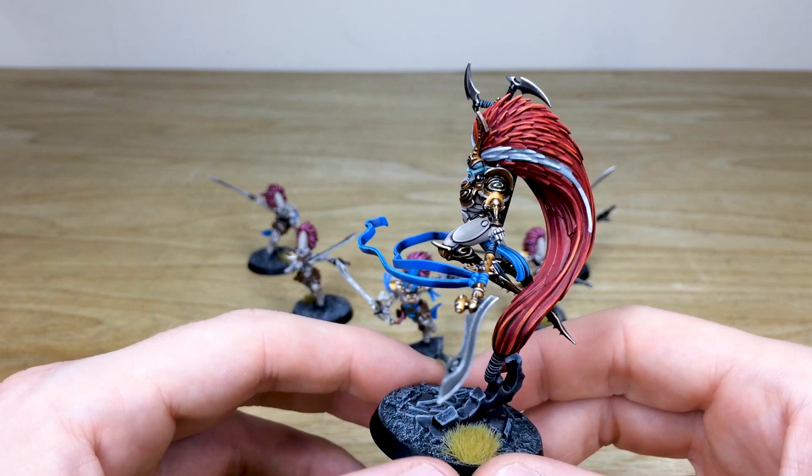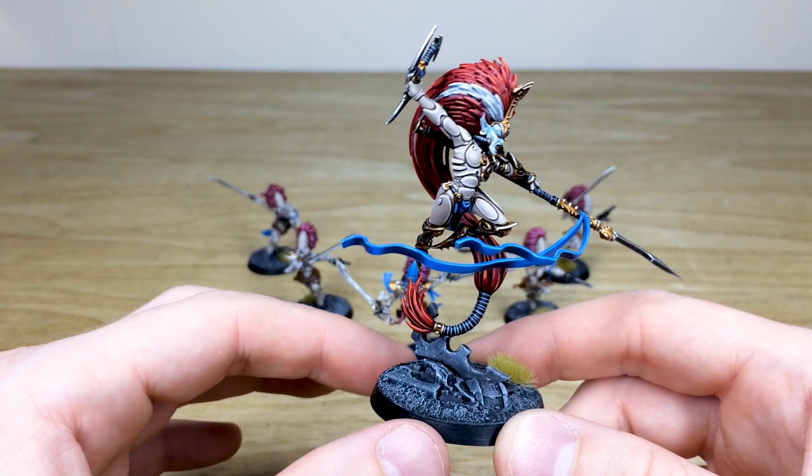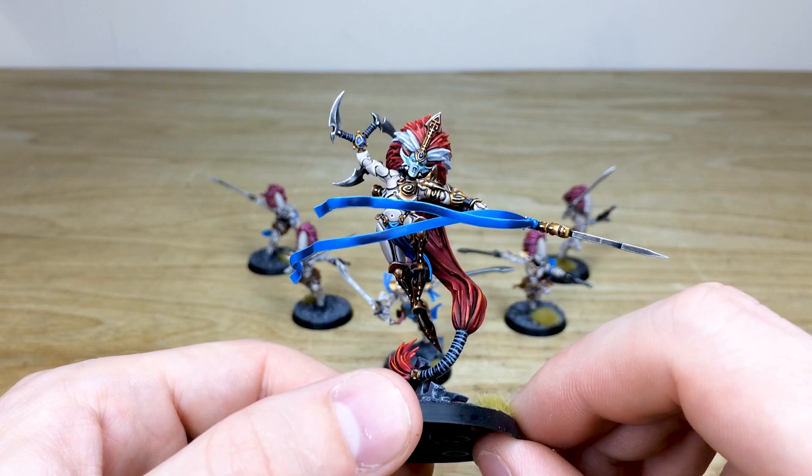For basing, we've gone for an urban gray scheme — there are some Eldar bits of scenery on Jain Zar and the Exarch, and tufts on the bases as per client request. You can also see that subtle blending on the tassels, going from light to dark to really show the folds and where the tassels are catching the light. Altogether, it's just an awesome miniature — that's Jain Zar and her accompanying Aspect Warriors.